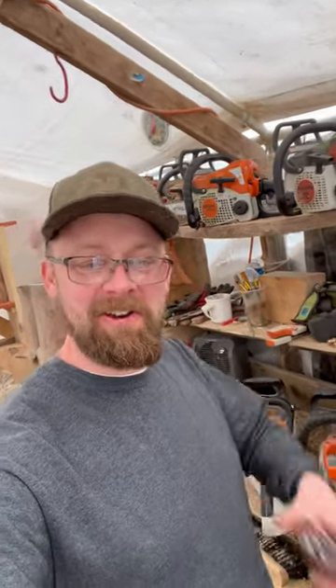Hey guys, check it out — out here in the carving tent, just got something really cool in the mail and wanted to share it with you. Just got this patch. Not my design — if you guys want to get one of these, check out Chainsaw Jenna, a fellow YouTuber and chainsaw carver. They just came up with this patch and design, and I think it's super cool.